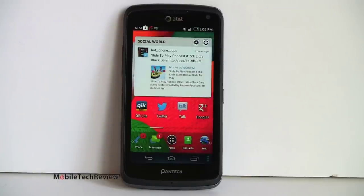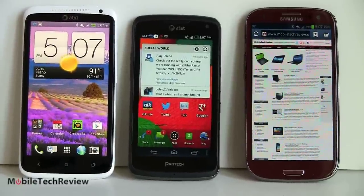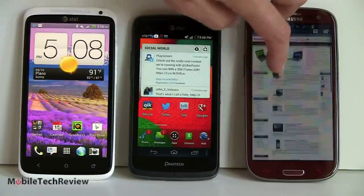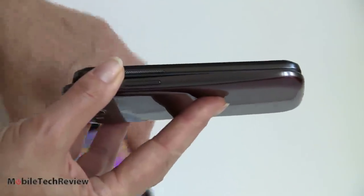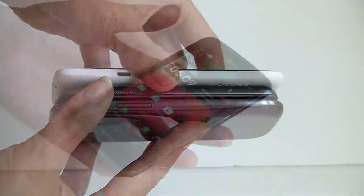We're still testing battery life on the phone. So far it has no problem making it through the day on a full charge — it looks like a day and a half with moderate use to two days. For a size comparison, we have the Samsung Galaxy S3 in red, the Pantech Flex in the middle, and the HTC One X. Though those two have bigger displays at 4.7 and 4.8 inches, they're not that much bigger than the 4.3-inch Pantech. In terms of thickness, they're all pretty slim — Samsung is the master of thin, but the Pantech is equally as thin.